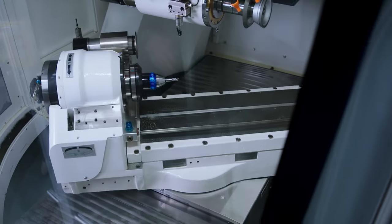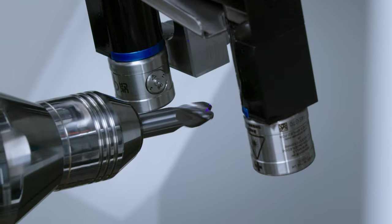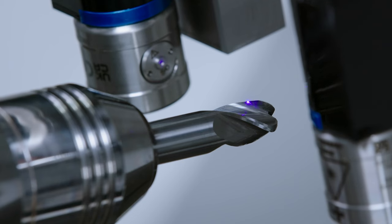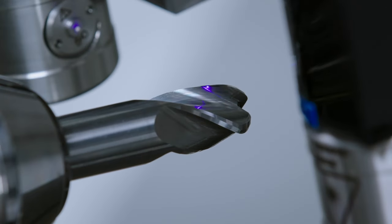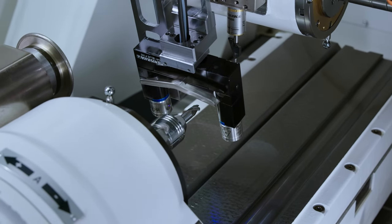After grinding, the laser contour check is cleaning the tool and measuring the diameter. The laser contour check is measuring the diameter in the snap gorge principle. Here we are searching for the highest point of the cutting edge while slowly rotating the tool. This will be done on the top and on the bottom of the tool.